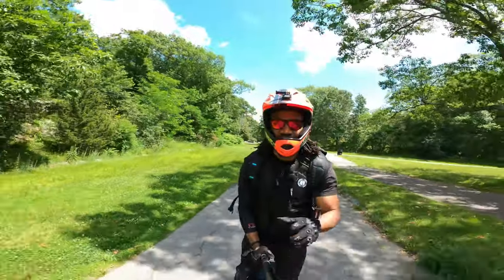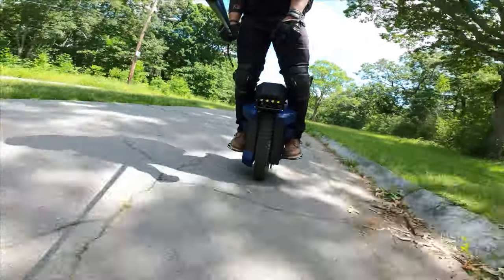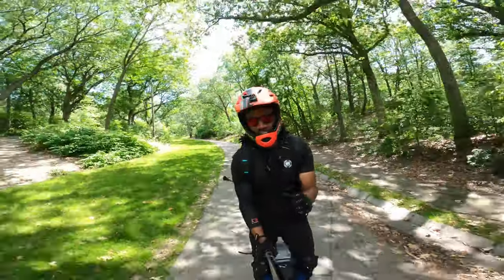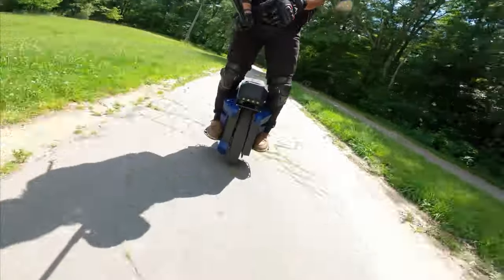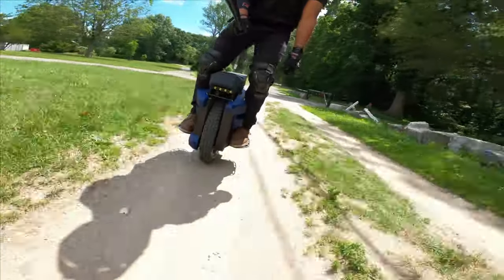And this is with the stock pads I'm jumping with. I love the Master Pro — absolutely do — but you cannot ignore the sheer size of the wheel; it's for a different purpose altogether. Suspension on this is beautiful.